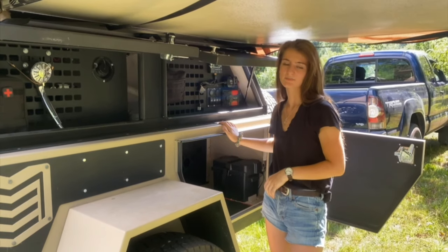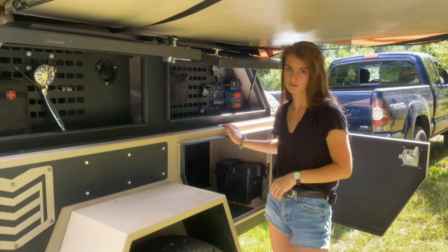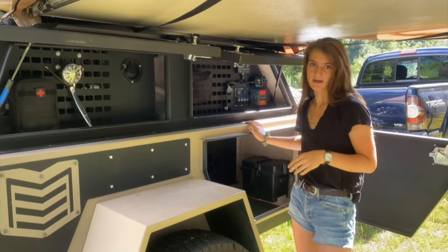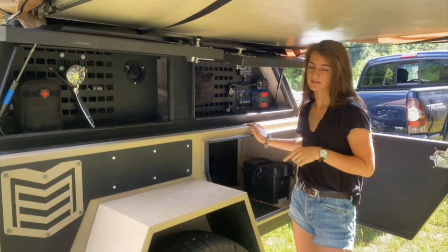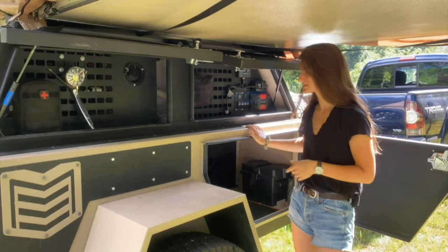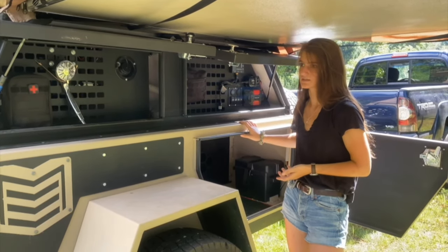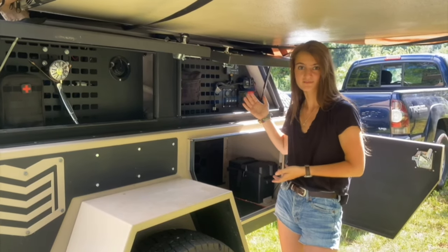Hi guys, so I'm doing an ambassadorship for the next year with Symmetry Trailers, and I will be posting on my Instagram at so.in.tense — so intense — and I'm just going to give you guys a little bit of a demonstration of this custom trailer that they made for me.